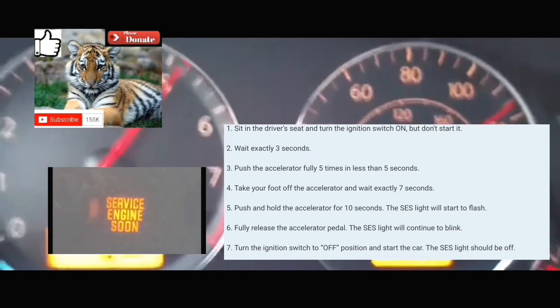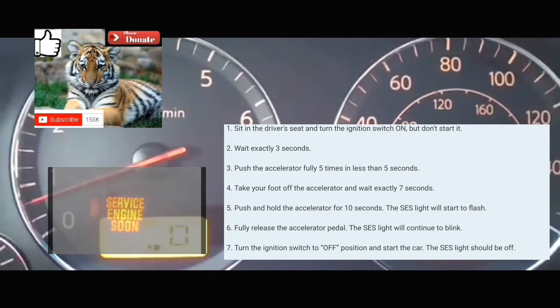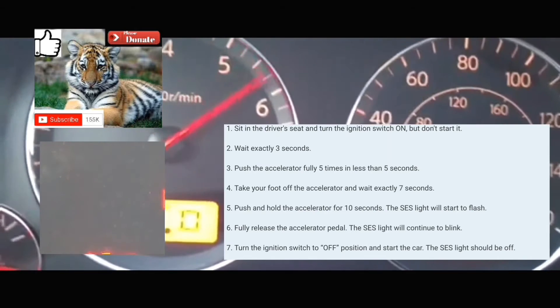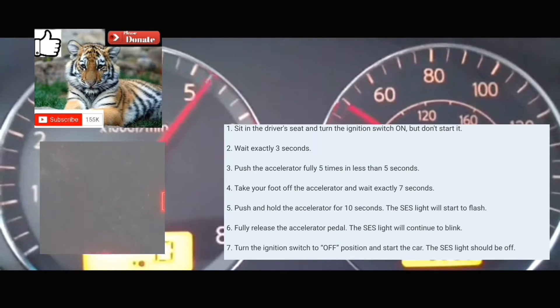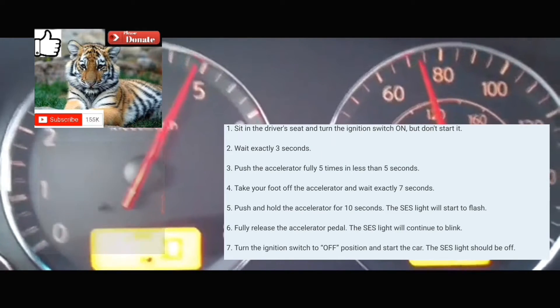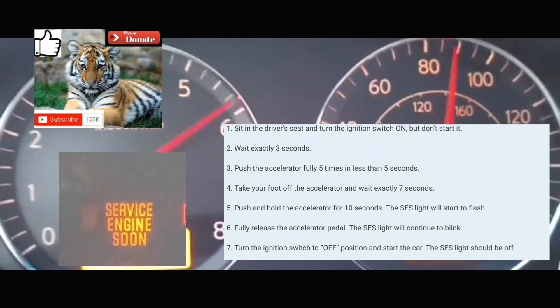Counting 10 to 14 seconds: 1-1000, 2-1000, 3-1000, 4-1000, 5-1000, 6-1000, 7-1000, 8-1000, 9-1000, 10-1000, 11-1000, 13-1000, 14-1000. At which point your service engine soon light should start blinking. Take your foot fully off the accelerator.